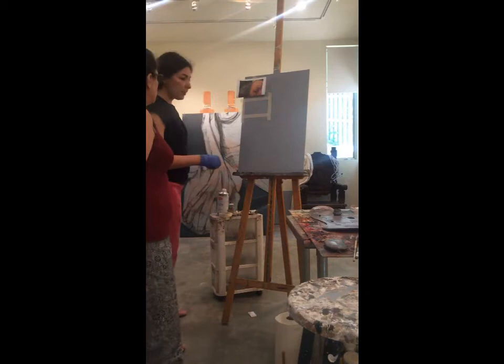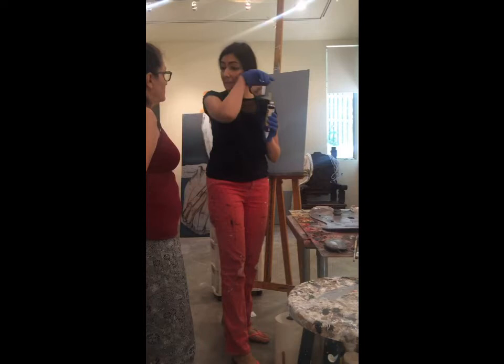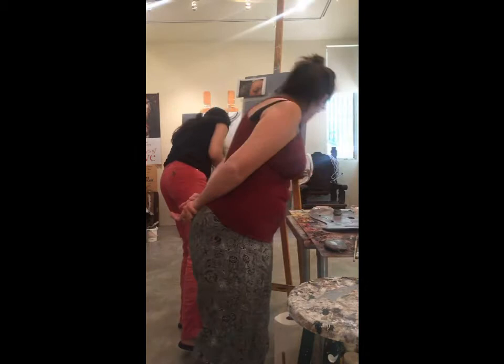We're doing a Rembrandt study. I discovered this dioxine purple and it's a hideous color on its own, but when you mix it with other colors it makes amazing flesh tones. So we're going to add just a little bit here because we used it already — very little.